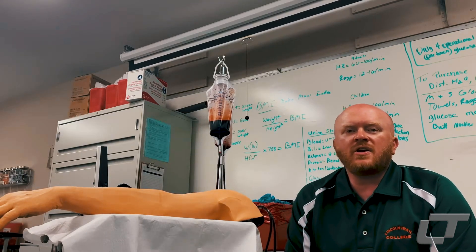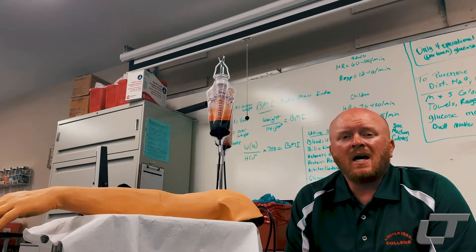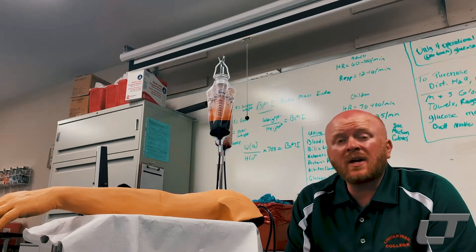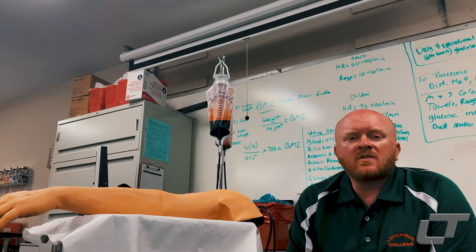Hey everybody, my name is Dr. Jared Gullitz. I am the Health Careers Instructor here at Lincoln Trail College. I actually teach three separate programs here: the first being Certified Medical Assisting, the Electronic Medical Records is another one, and then the Pharmacy Technician program is the last one that I teach.